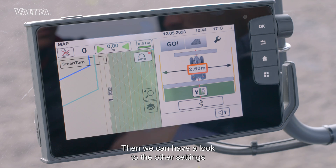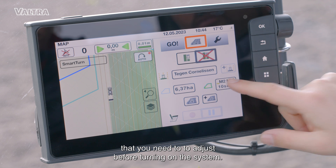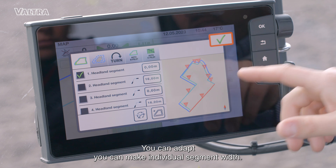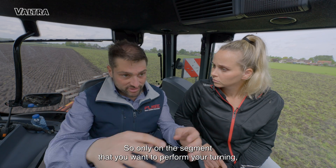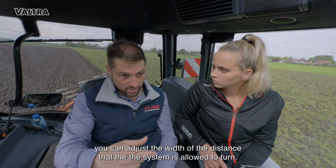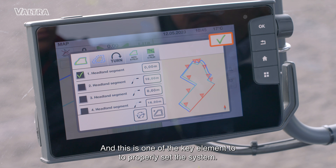Then we can have a look at the other settings you need to adjust before turning on the system. In the segment settings, you can make individual segment widths — so only on the segment where you want to perform your turning you can adjust the width, meaning the distance that the system is allowed to use for turning — and this is one of the key elements to properly set the system.